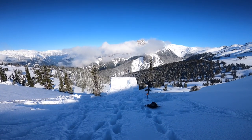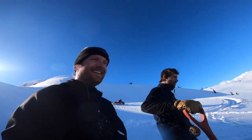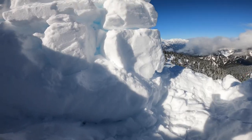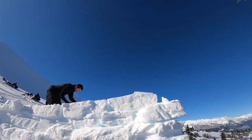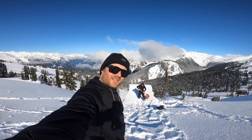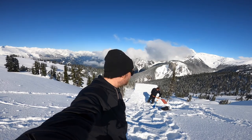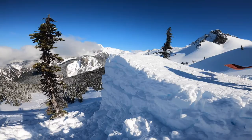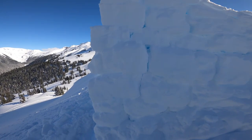Looks like we're almost done. It might have been a two-hour build. We're pretty happy that the sun is hitting the jump right now — that'll help melt it, stiffen it up a little bit. And our landing's in the shade. Can't wait to hit it. Look at the size of this beast — it's probably about seven or eight feet.